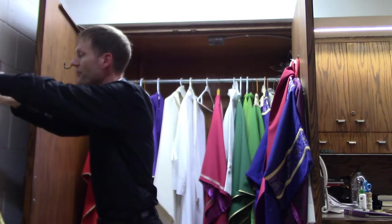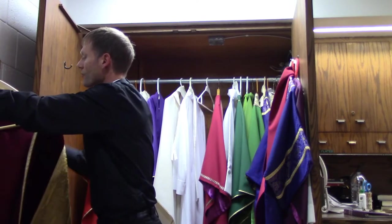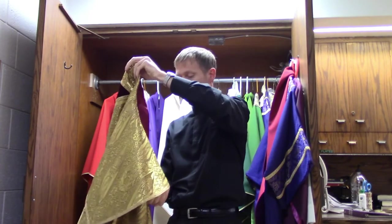Let me show you another really fancy vestment. This vestment is called a cope. When you wear it like this, I think of it as my superman cape. I wear it for things like sometimes a baptism or a marriage, or Eucharistic adoration. It's called a cope.